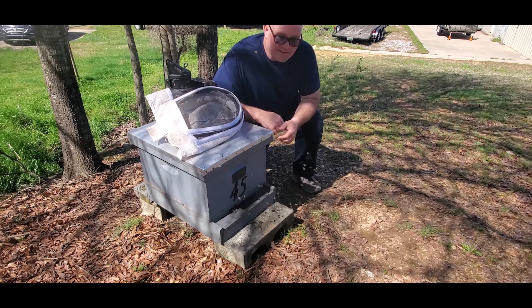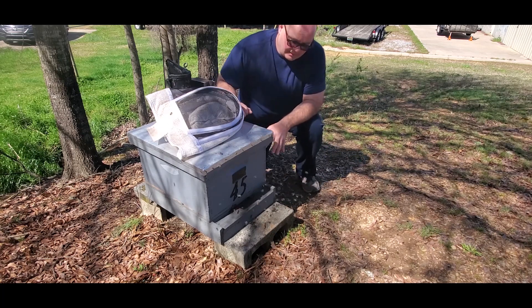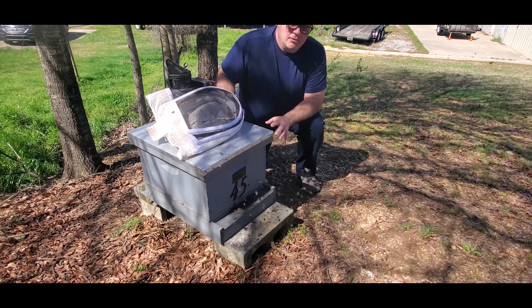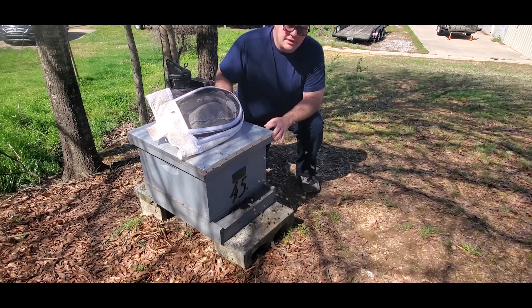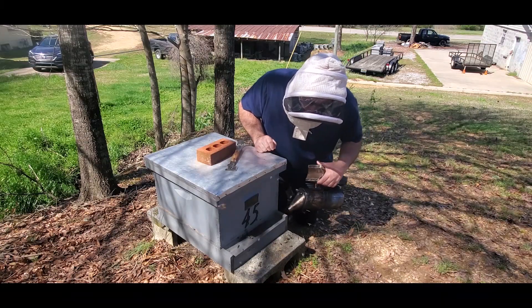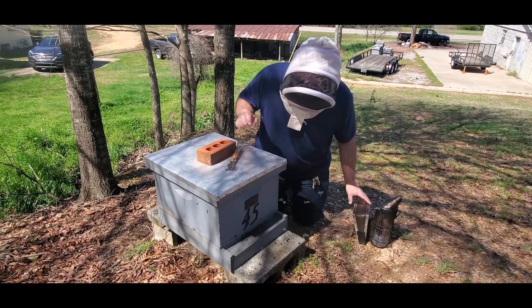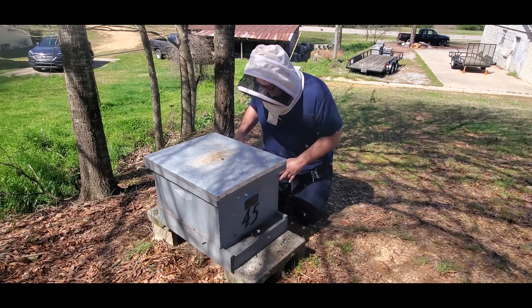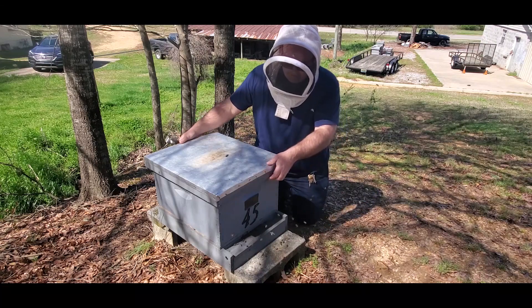We're fixing to dive into this box and see what we have. At the least I'm going to take this queen splitter off, because obviously I don't need it on there anymore — it's restricting the bees a little bit, so it served its purpose. Beautiful day right now, it's about 62 degrees, the humidity is real low. It got down about 36 last night. The bees are really just starting to fly good today.